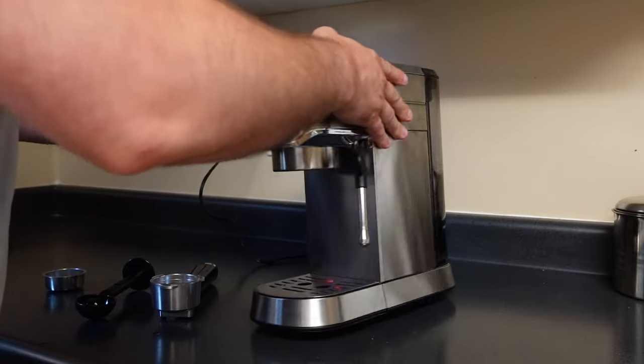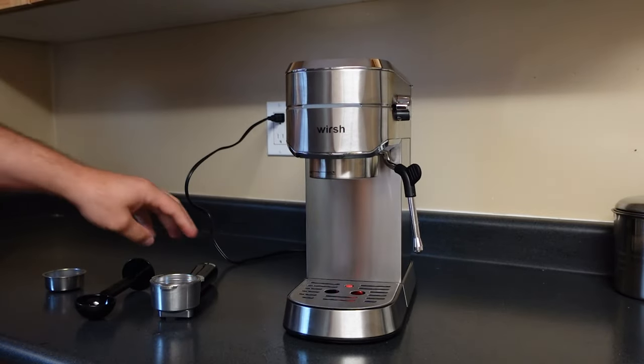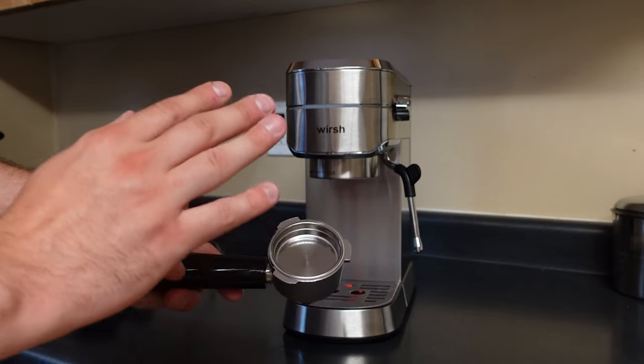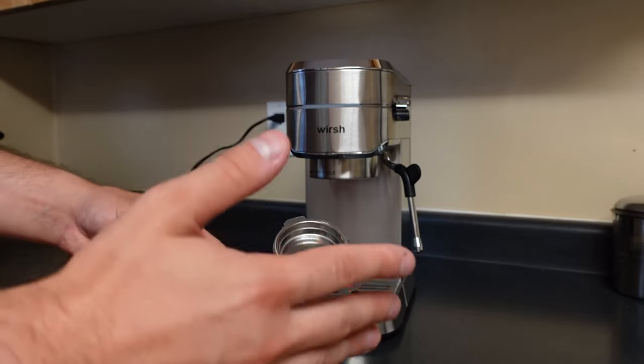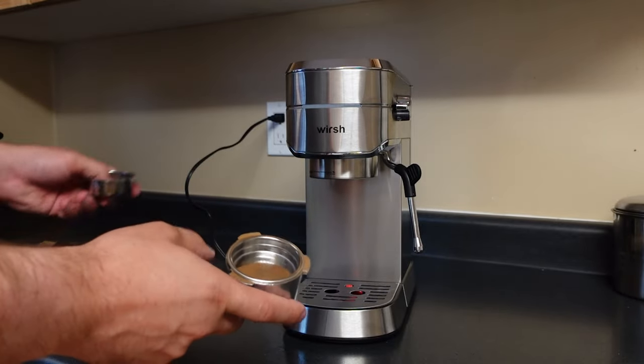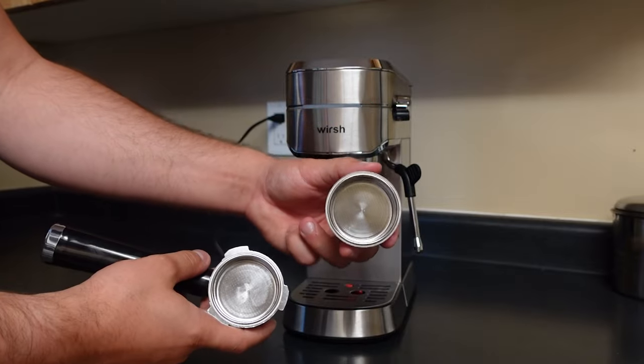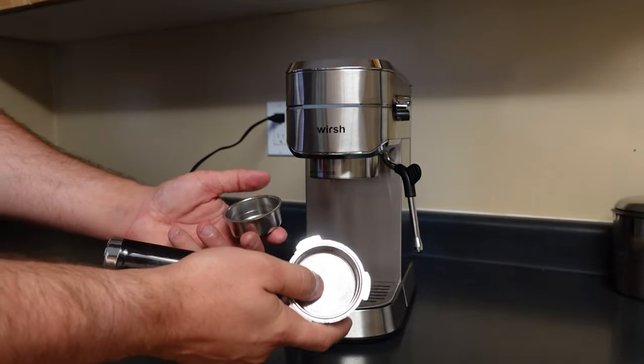There we go, it just locks in place. Now when you're done with that, you actually need to pack in your espresso bean grind. Once you've ground up some fresh espresso beans, or if you have some pre-ground, you're gonna pick which one of these attachments you want. You can see one is deeper than the other — this one would be for a double espresso shot, and this is just for a single.